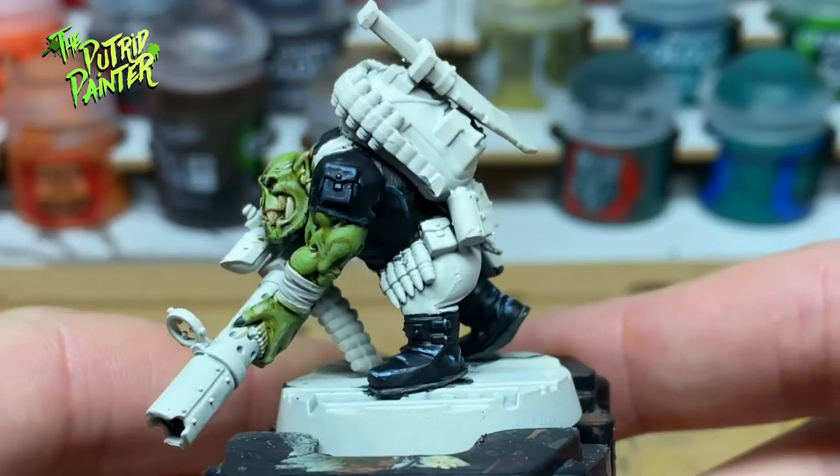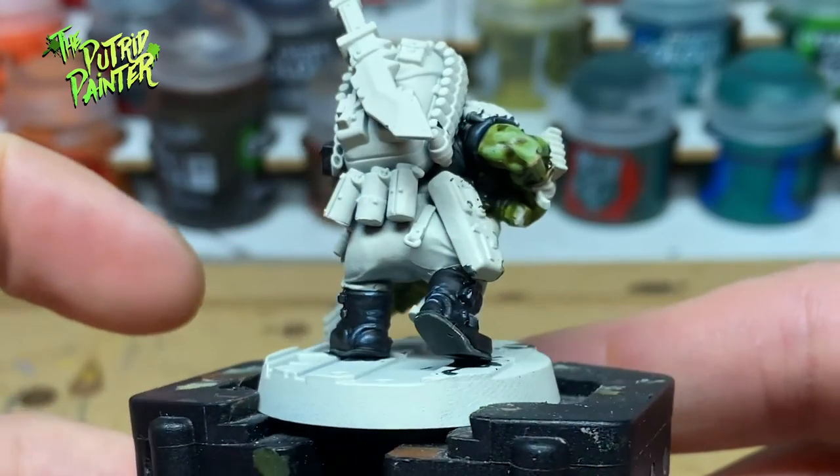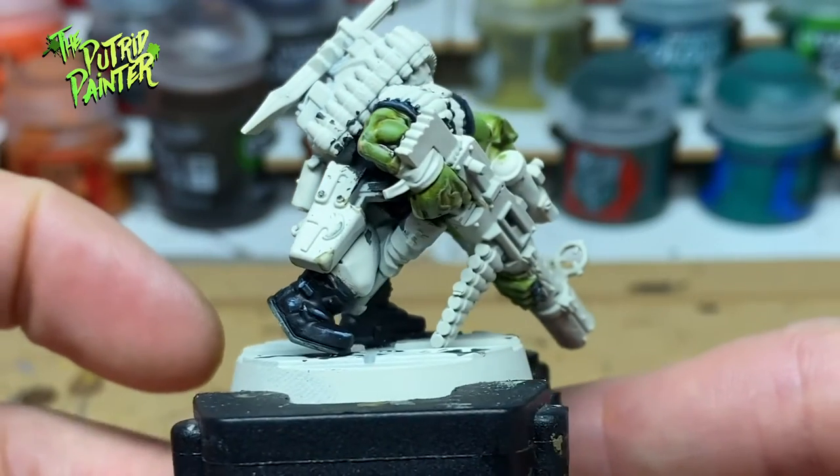With the added third highlight, the boots now read as black leather, while the shirt still looks like cloth. While I use the same colors, one highlight makes all the difference.